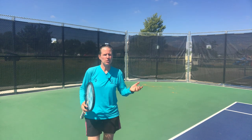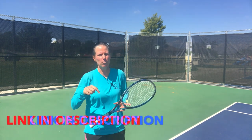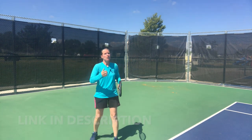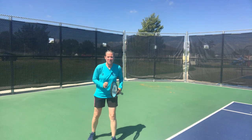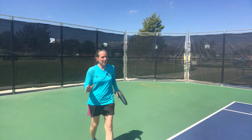How to deal with high balls with two specialty shots. If you missed the first video on how to deal with high balls, make sure to go to the link in the description. That video shows you how to deal with high balls with the easier decision to drop back and let the ball drop into your strike zone, plus the more advanced technique of taking the ball on the rise, footwork patterns, and tactical decisions.